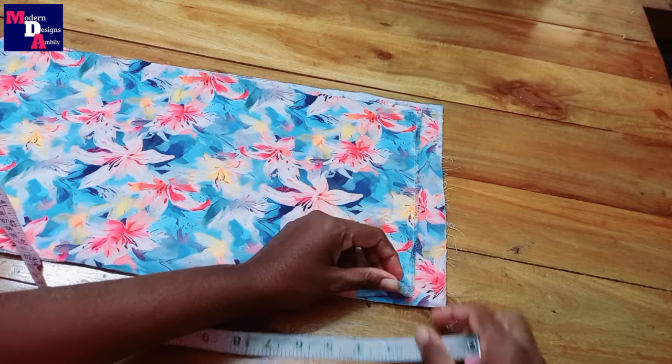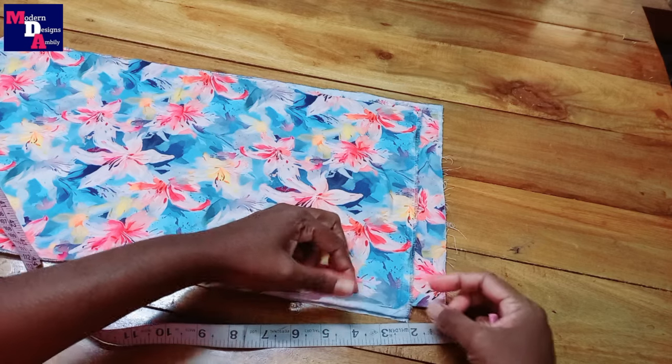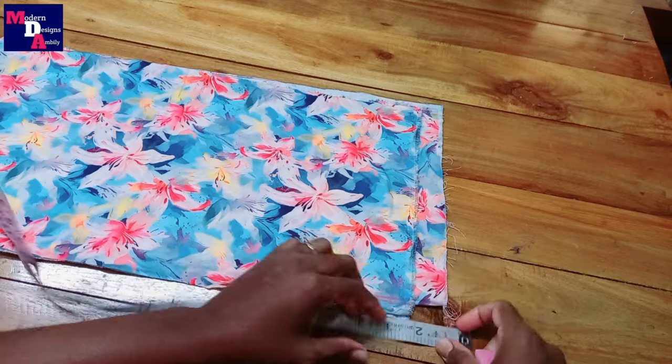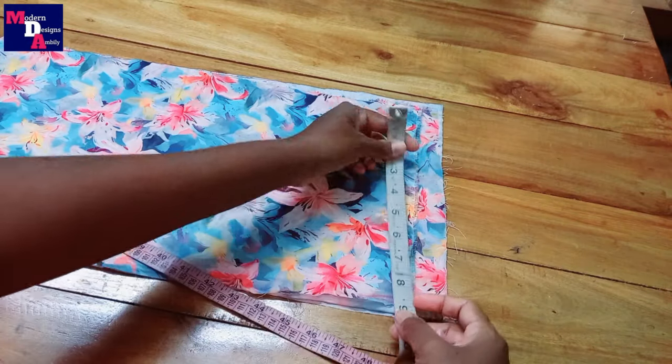We have to make an extra half inch. We have to make measurements. We have to make the portion of the half inch. We have to place the front portion.